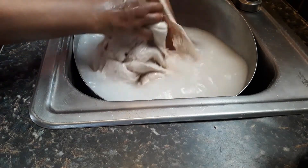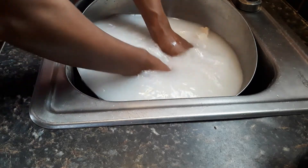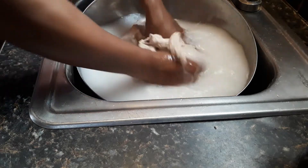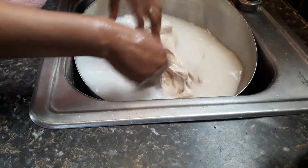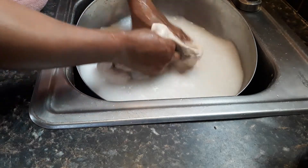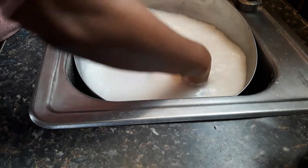You just keep going, and you're left with all of the gluten at the very end. This usually depends on how much flour you're washing — it could take anywhere from 15 to 45 minutes to wash all the starch out.